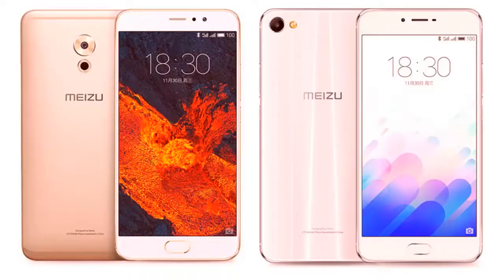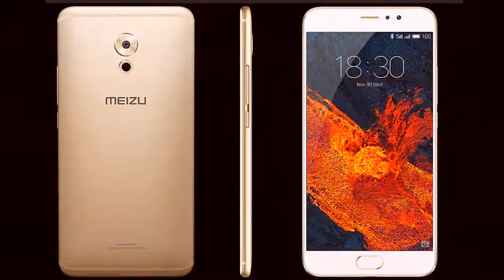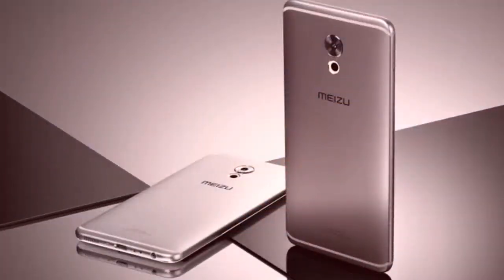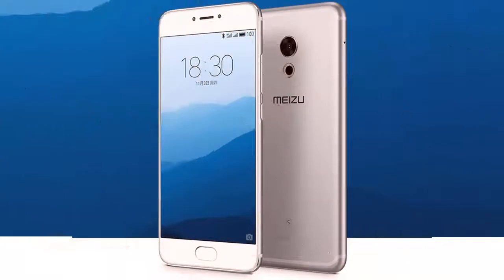Release Date: November 2016. Form Factor: Touchscreen. Dimensions: 155.60 x 77.30 x 7.30. Weight: 158.00. Battery Capacity: 3400 MAH. Removable Battery: No. Colors: Champagne Gold, Sky Grey, Moonlight Silver. SAR Value: No.